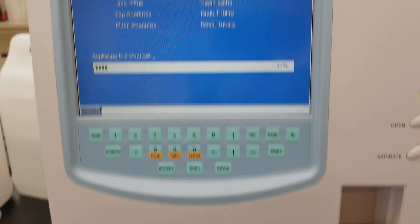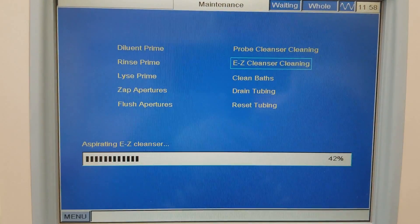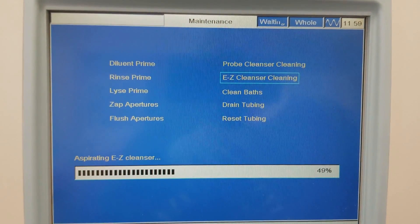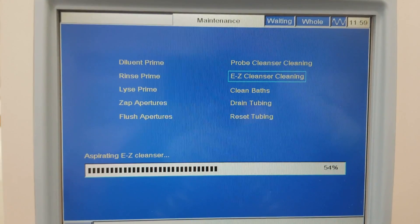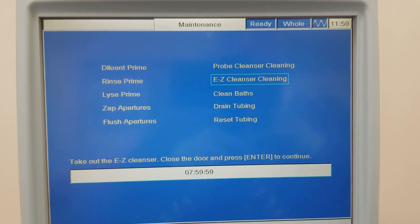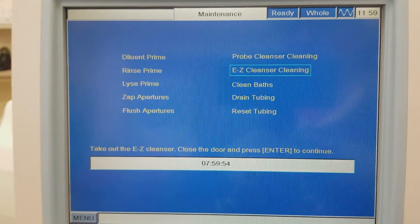It says it's at 44%, and it's going to show another screen and then the eight hours will start. That ended and the clock for eight hours has already started.